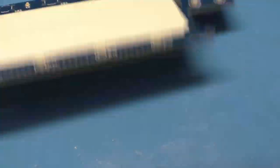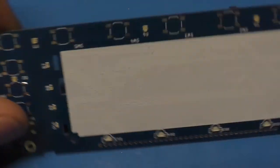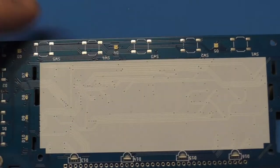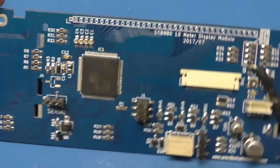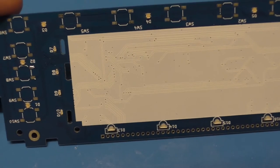This one obviously hasn't been in a radio — I haven't even put the buttons on it. The reason is because I put this in the ultrasonic cleaner, and the buttons are not tolerant to ultrasonic cleaning — they die. So I clean the board in the ultrasonic cleaner and put the buttons on last, because they just don't survive. That's basically it, guys.